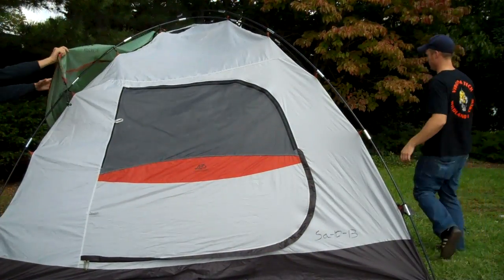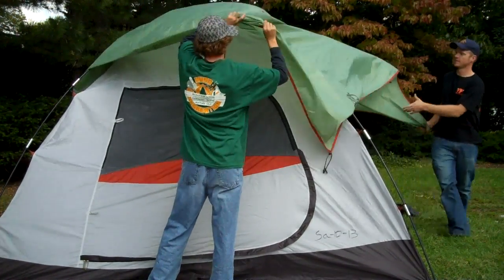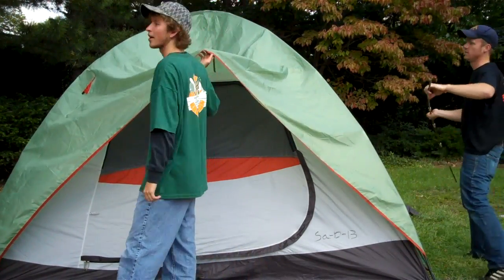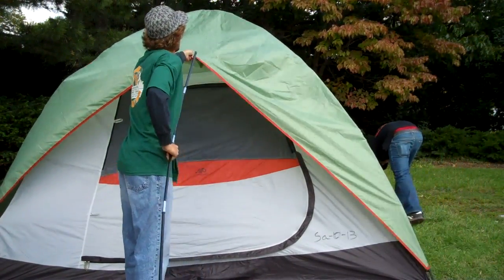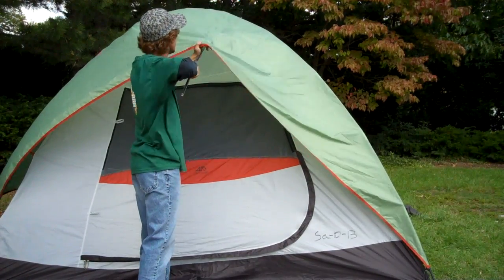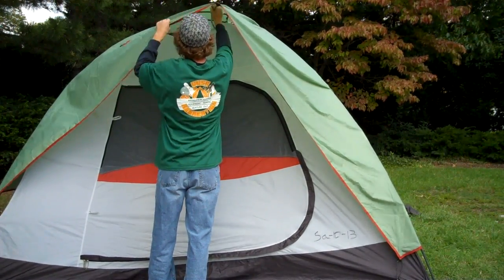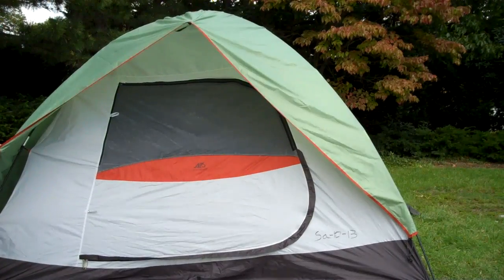Here's Brandon with the rain fly. Place it over top and you're going to want to look for this pocket here — this is going to go where the doorway is, and then on the opposite side. This is where that other pole we were talking about is going to be located. Let's go ahead and feed this through. It's going to look a little bit like that.